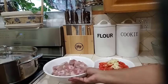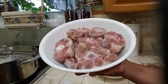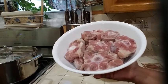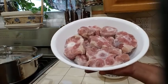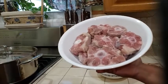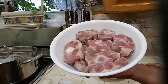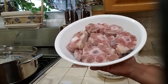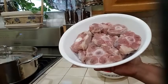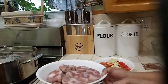I have about 6 pounds of oxtail in my bowl that I went ahead and washed. I washed it with some lemon, lime, salt, and vinegar about 3 or 4 times. I take the lemon and scrub the meat with it, then I added my vinegar and salt and let it soak for about 10 minutes, then rinsed it about 3 or 4 times.